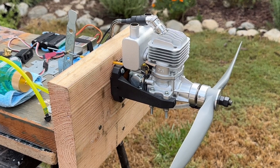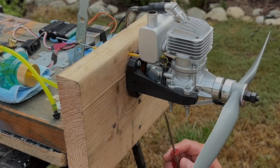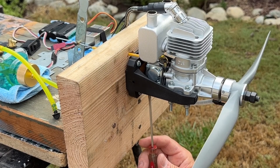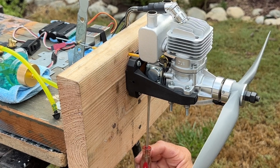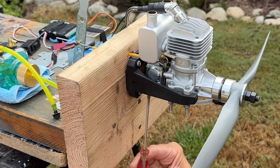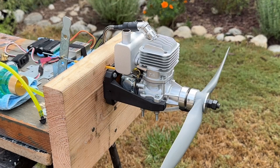I'm going to close the high-speed needle adjusting screw about a quarter of a turn. I'm going to turn the high-speed one in about a quarter turn, and that'll be about one and three-quarter turns open, which is right in between the factory settings of one and a half to two. Let's go ahead and try this again.